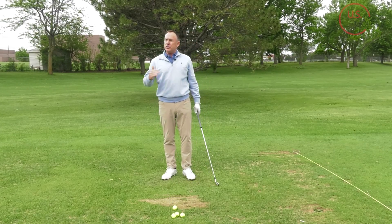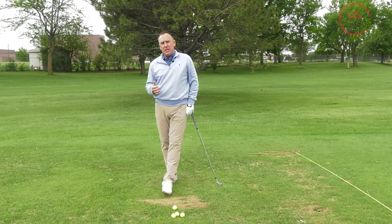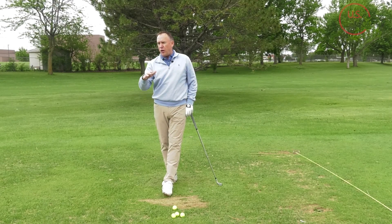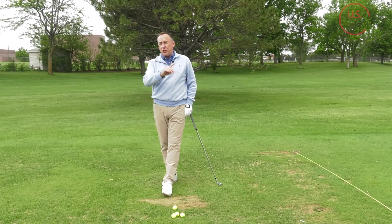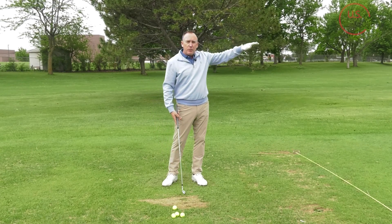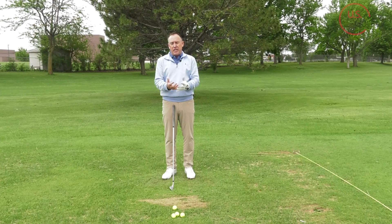Let's go back to the common scenario: it's windy, it's 125 yards, and normally on a calm day you hit your nine iron 125 yards. Your reaction is to swing it faster — but now you know that swinging faster makes the ball go higher. So what you're going to do is grab an 8 iron or a 7 iron, slow the swing down. You have less loft and a slower swing, and that'll bring the ball flight down. Those are the key concepts.